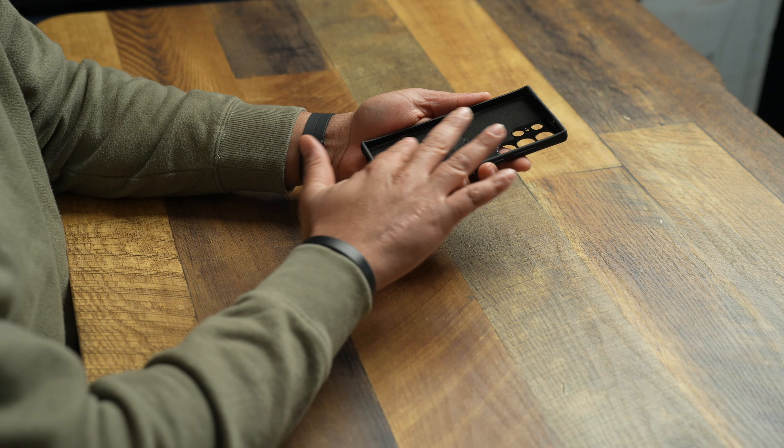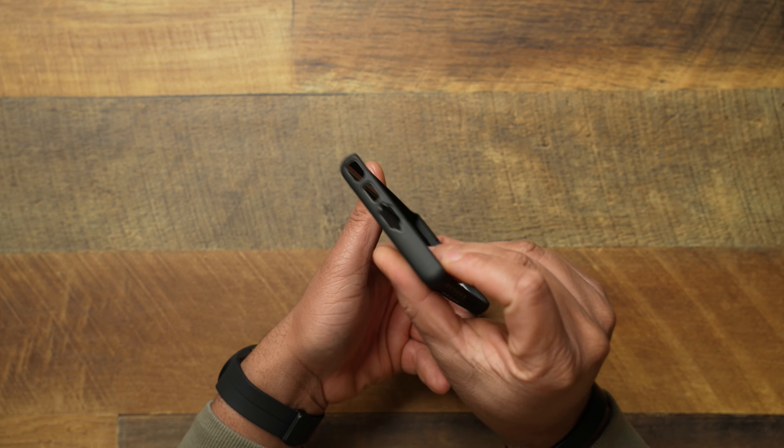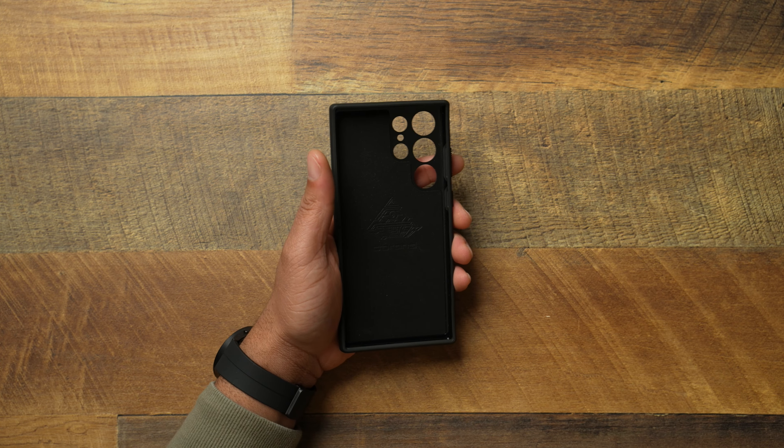On the inside, you get a nice soft felt lining, which is also very good. It's going to help protect and keep your phone in mint condition so you don't get micro scratches or anything on the back. You get your cutouts and everything on the bottom of it.